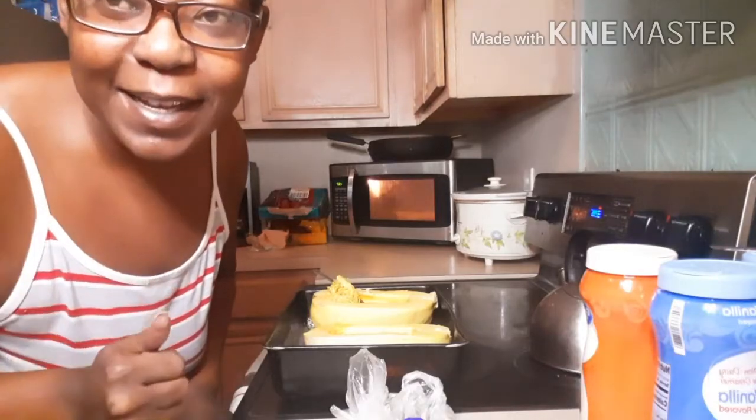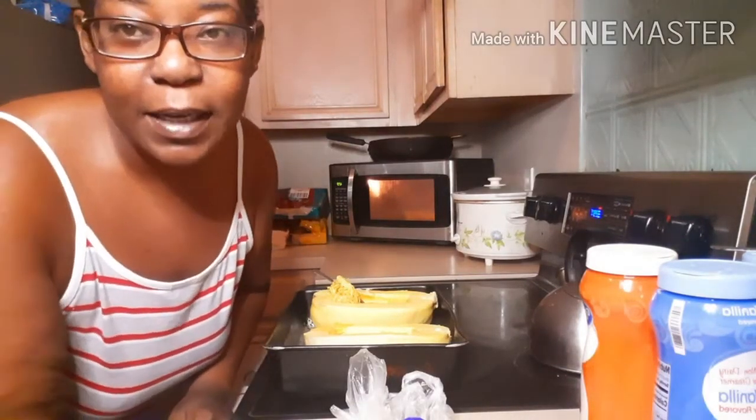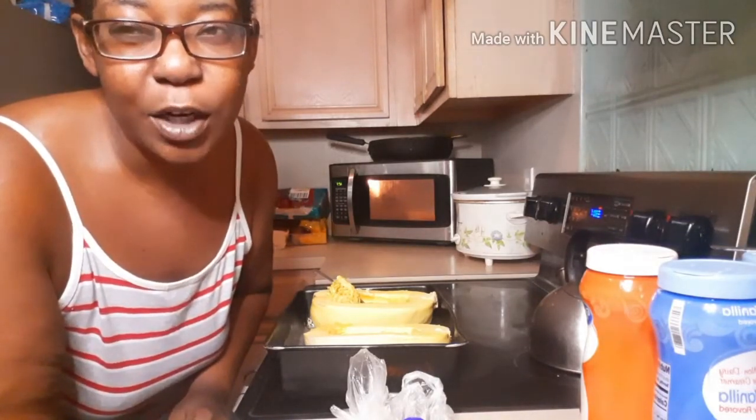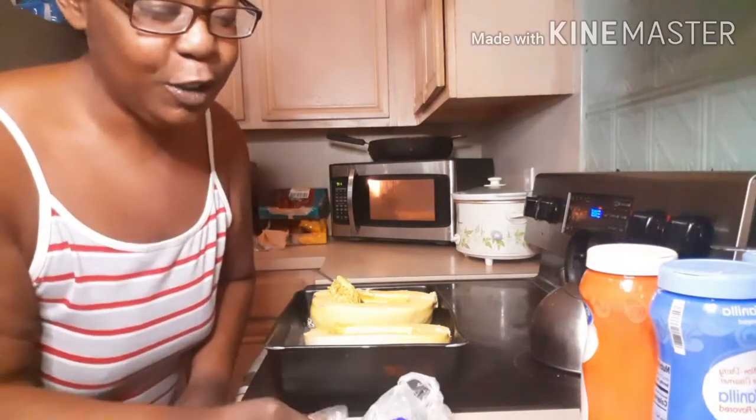Hey, my awesome possums! I just want to come to you today and give you a quick recipe on spaghetti squash. I'm gonna make some spaghetti squash spaghetti with ground turkey.